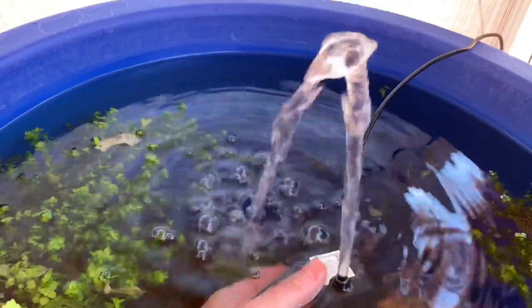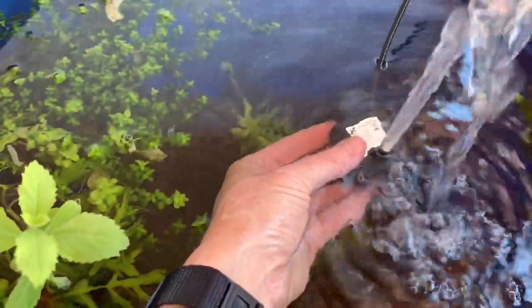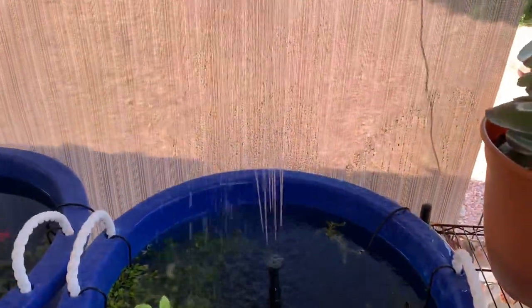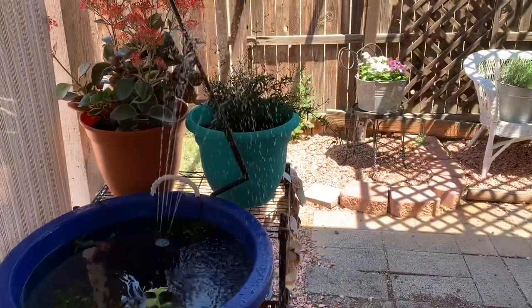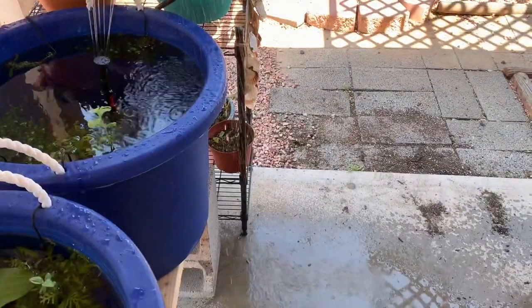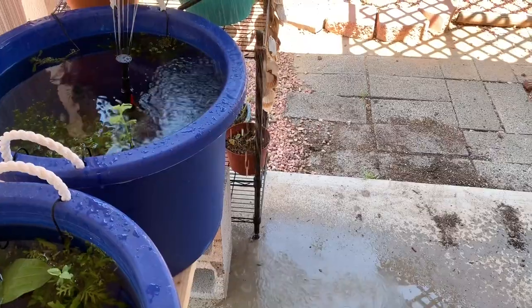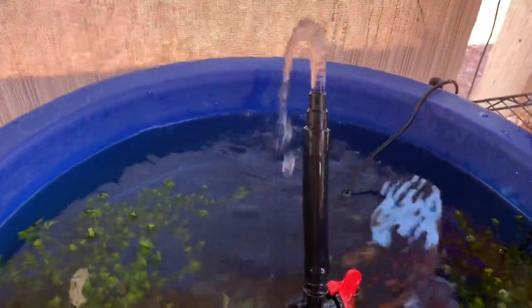It has a pretty decent flow rate for its size and the price. It's really meant to be a nice little fountain for shallow water features, so it's good at what it's meant to do. The fountain attachments are meant to sit just above the water line, otherwise they won't work right — but if you do that, it ends up spraying water so high that it just sprays everywhere, including out of your pond, which will lead to disaster, especially if a breeze blows it over.